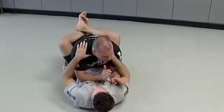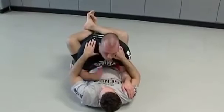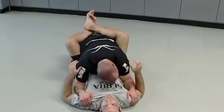Joey locks his guard. What I want to do is hold right where his biceps and shoulders meet. Elbows in, head down — that's where I want to be.